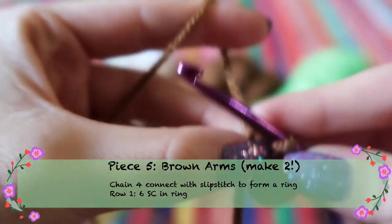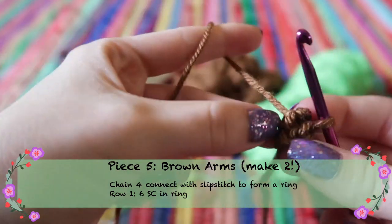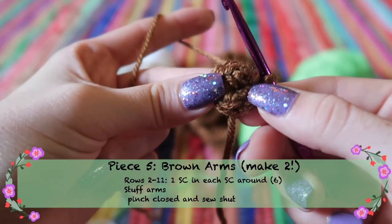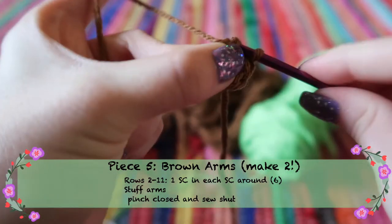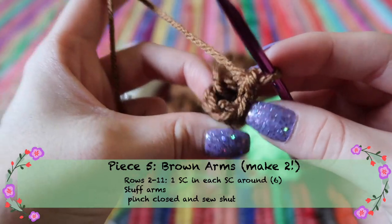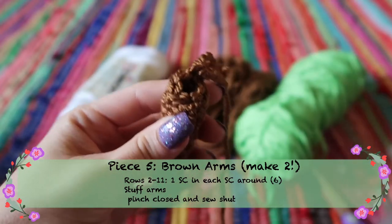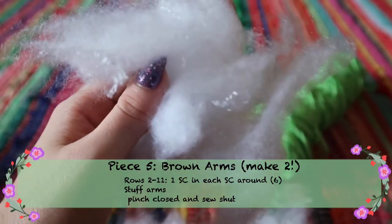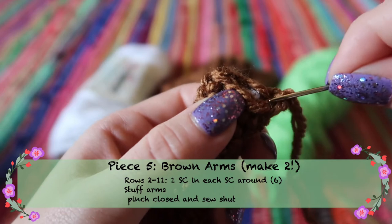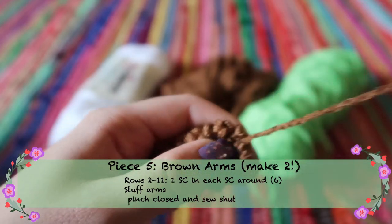For Momo's arms, make them in dark brown — we'll add white stripes on the back afterwards. Start with four chains and a slip stitch to create a ring, then do six single crochets in the ring. Instead of increasing, stick to one stitch in each stitch around since his limbs are thin. After the 11th row, stuff it — for a skinny piece, use a pencil or scissors to push the stuffing down. Then pinch the top and sew it straight across so the top has a flat part to attach to the body. Make two of these.